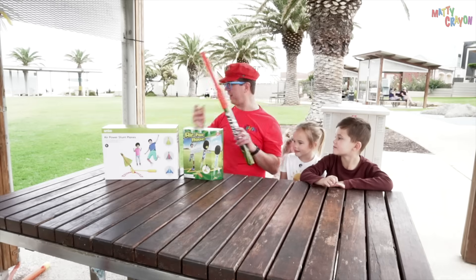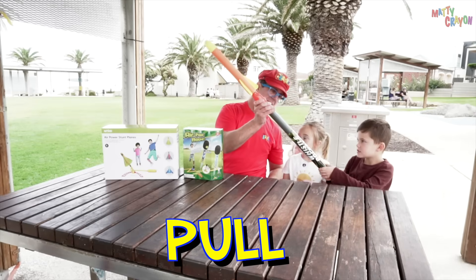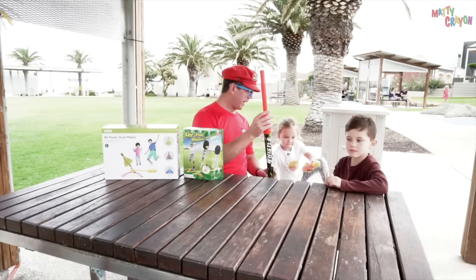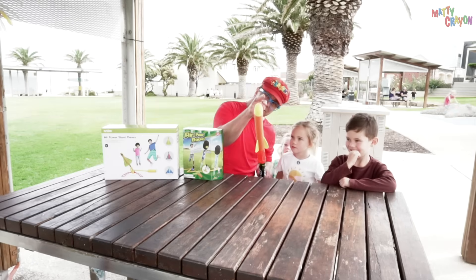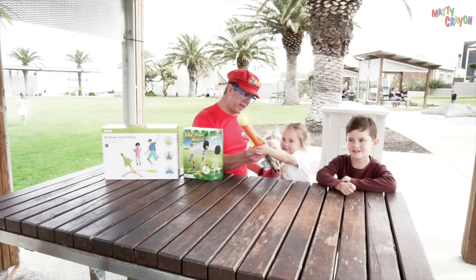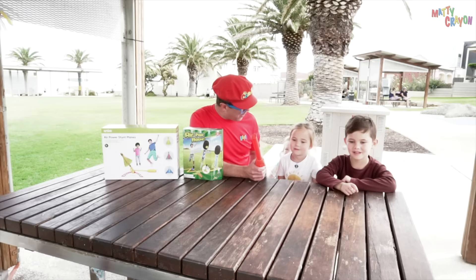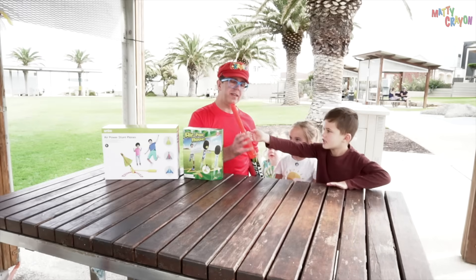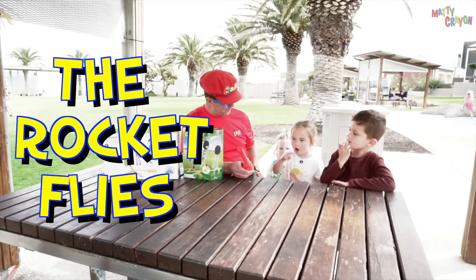Let's do it again. We put the rocket on the launcher, and then we pull it, and then we push it — blast off! That went really far, didn't it? Do you want to do it this time, Alora? Let's launch it at the tree. Ready? One, two, three — launch! You launched the rocket! That went a long way! So what is the engine on this rocket? Air! The air comes out of here, and the air pops this and then the water flies.